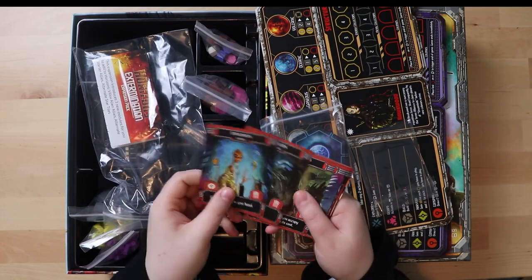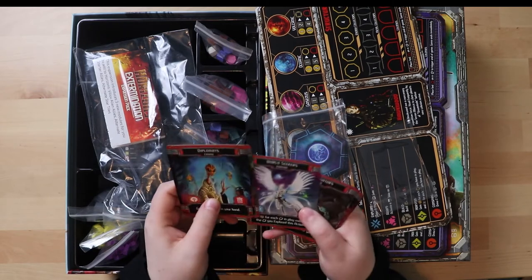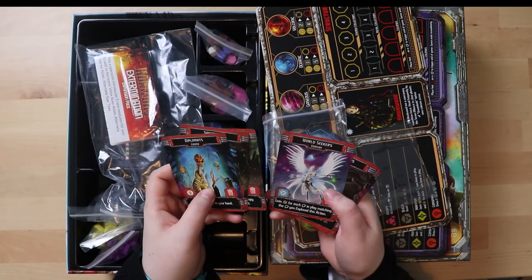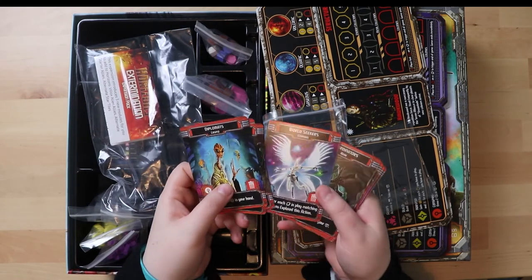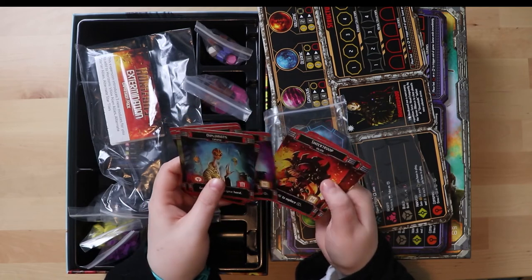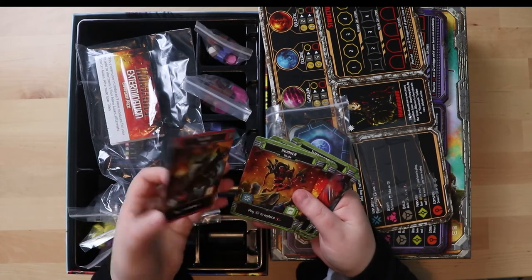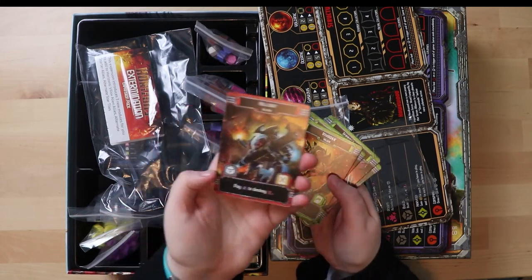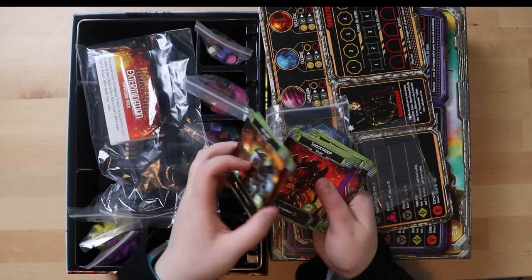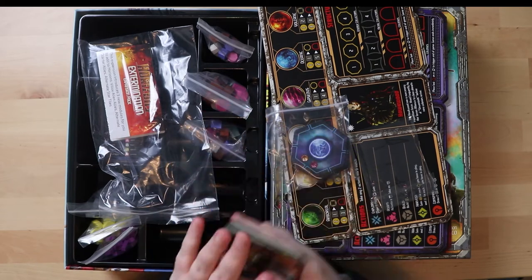The expansion cards have a more linen-finished feel than the base game cards - more grippy and they feel different. There's some very cool artwork. One has coordinators, planets, spy shop, troops - all the good stuff. The cards are different on the other side, and this must be the special feature of the new expansion.